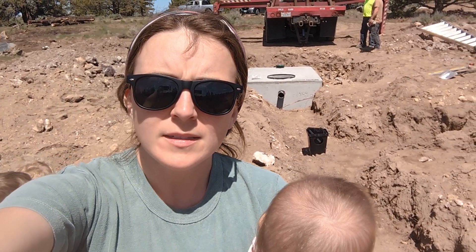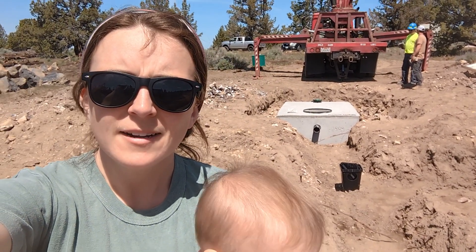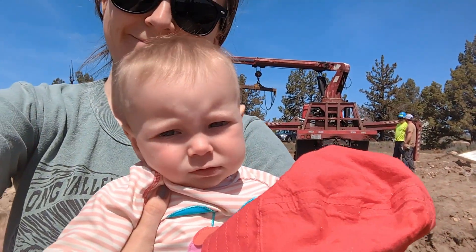Got the tank box — not sure if that's what it's called. Got the whole family out here to watch it happen. Well, that's a wrap on today. Going home kind of early — I think it's only about 6, 6:30. Got the two electrical vaults set and the septic tank set.